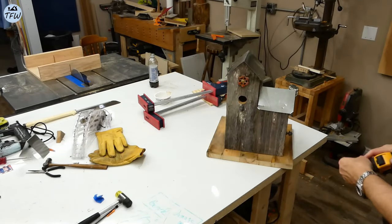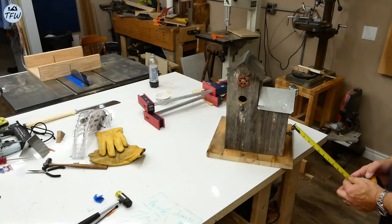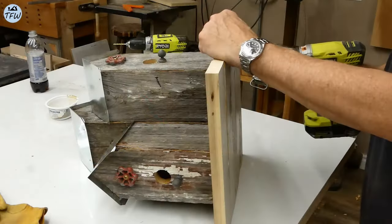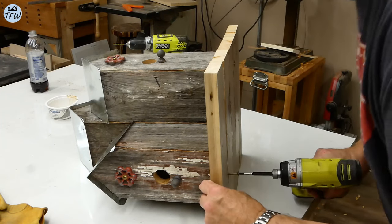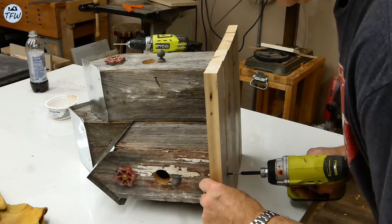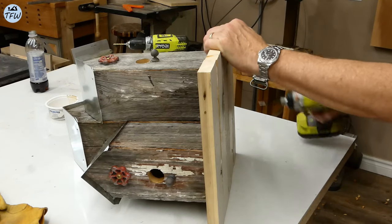Now we'll get the birdhouse centered on the base, and hot glue will help you hold it in position until you can get your screws set on the bottom. And because it's screwed together, this will allow you to take it apart for cleaning, if you need to, from year to year.